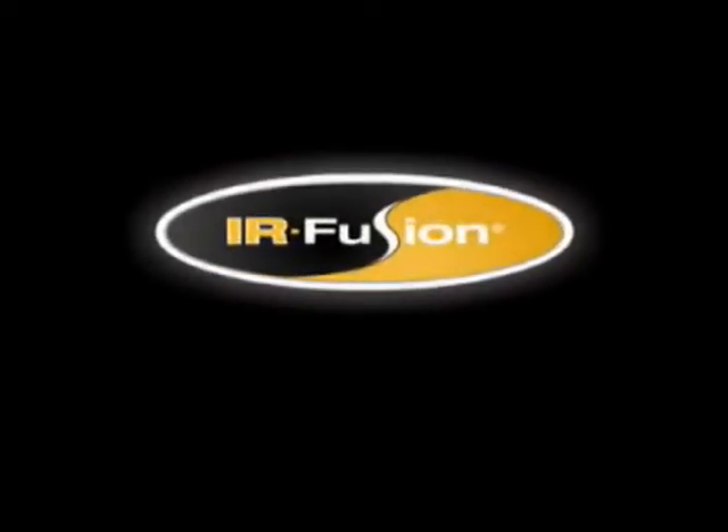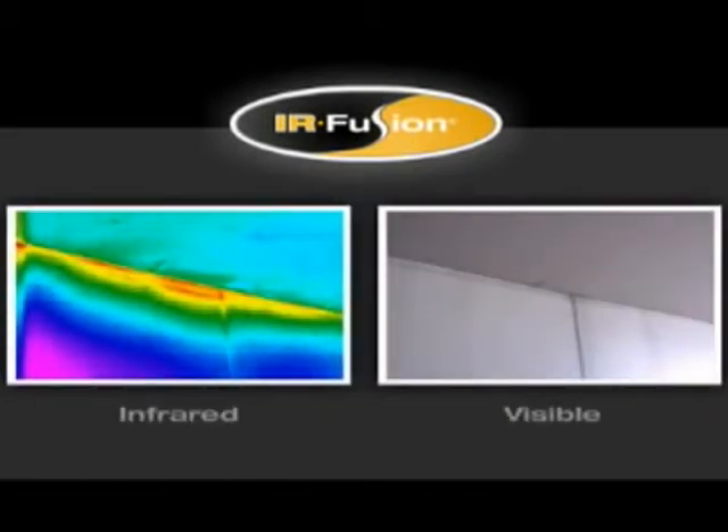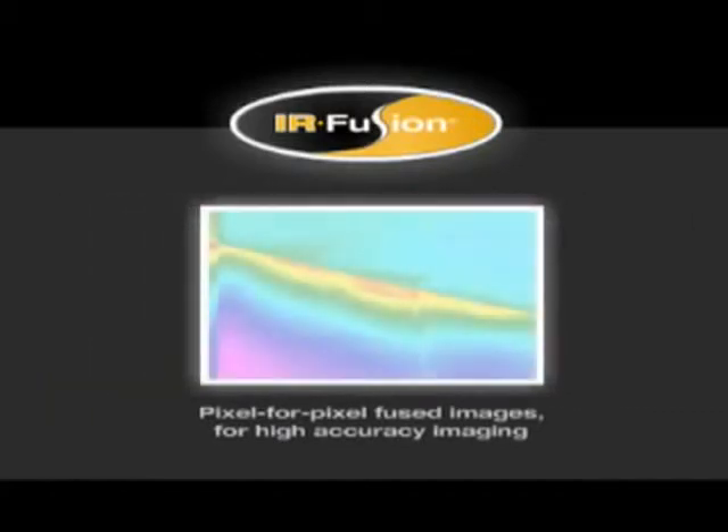Fluke's exclusive patent-pending IRFusion technology helps you see what's happening quickly and easily. IRFusion captures two images in one — one infrared and one visible, like you get from a standard digital camera. You don't need to take additional pictures with a digital camera and then juggle images to match the correct digital image with the correct IR image. IRFusion does it all for you automatically.